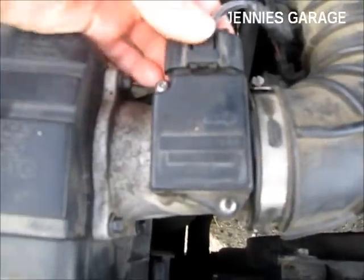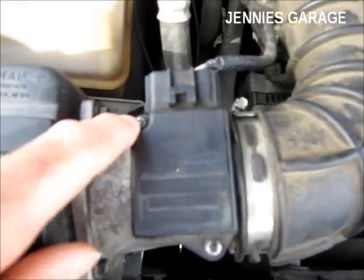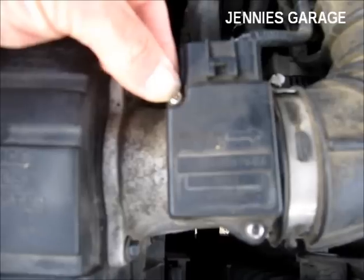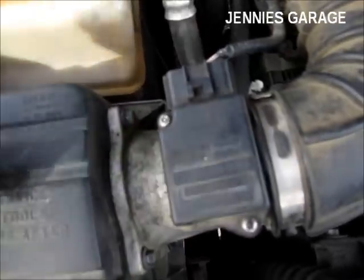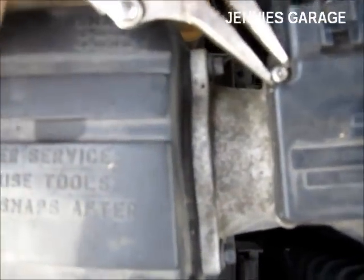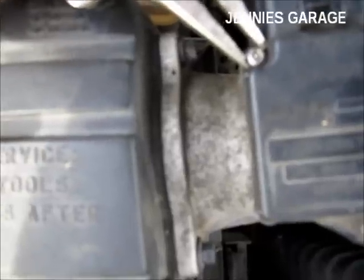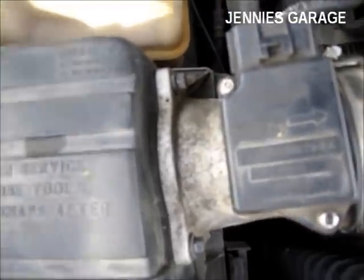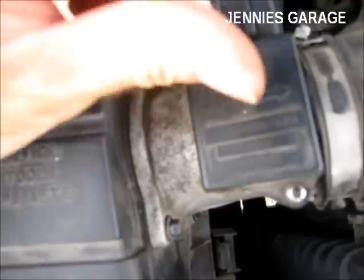What we need to do is first remove this plug, and then remove these two screws. These are some kind of cryptic Torx head with a stub in the middle. I don't have this type of driver, so it's needle nose pliers and vice grip time. Once you get these broken free, a razor blade can turn them out the remainder of the way.